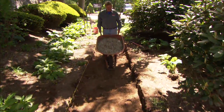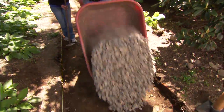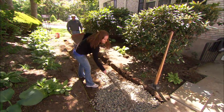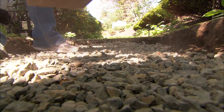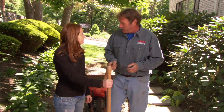I'm going to dump this wheelbarrow of three-quarter stone. What I want you to do is just take the rake and level it out for us, so it's about three inches below the line. Turn the rake over the other way. Now what we're going to do is take this hand compactor and compact the stone. That looks great. We're three inches below the line and we're ready to start setting our bluestone.